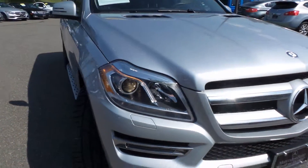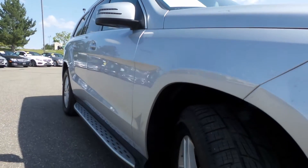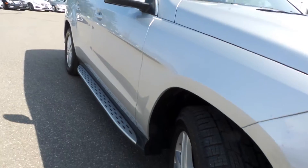I apologize for some of the dirt — we've got a mini hospital coming in next door. Here's a look down the passenger side, pretty nice on there as well.